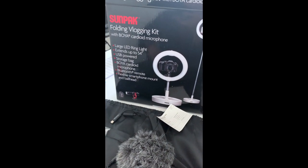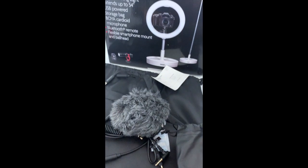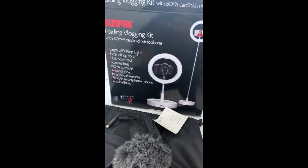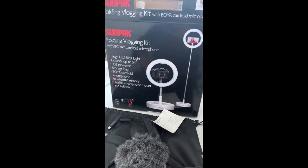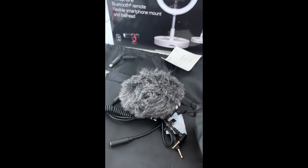All right guys, this is again the Sunpack Folding Vlogging Kit. Hope this helped you guys. Subscribe to the channel and share it if other people are wondering what this is. Have a great day. See you on the next video.